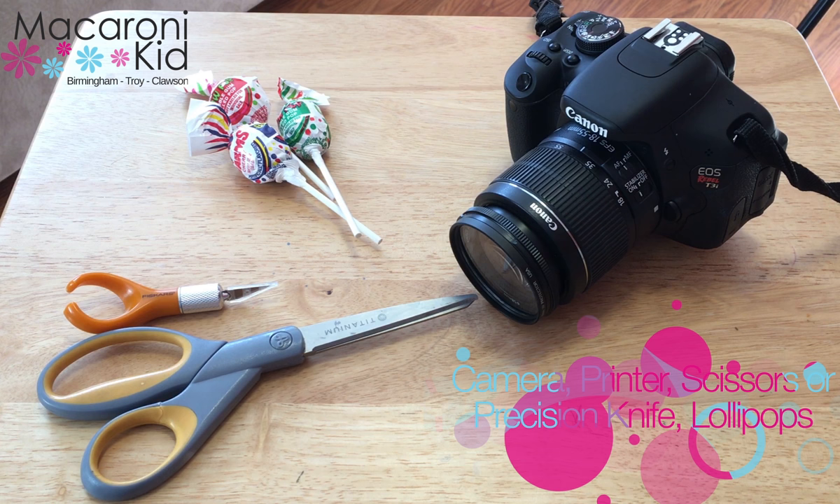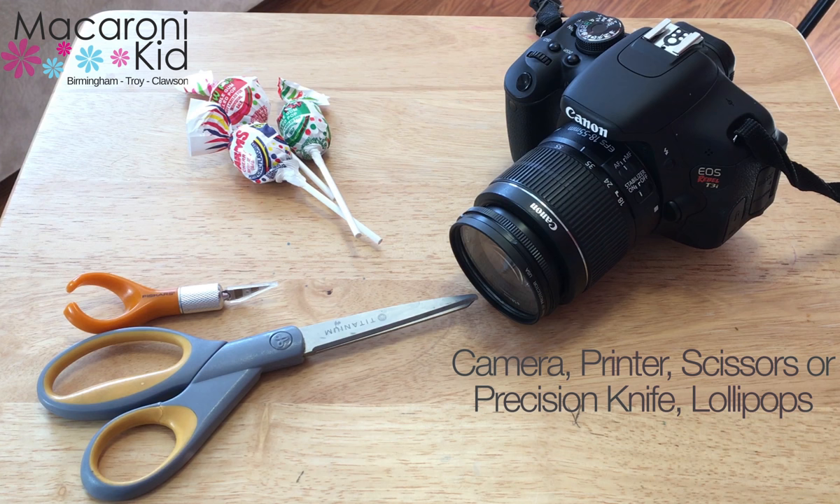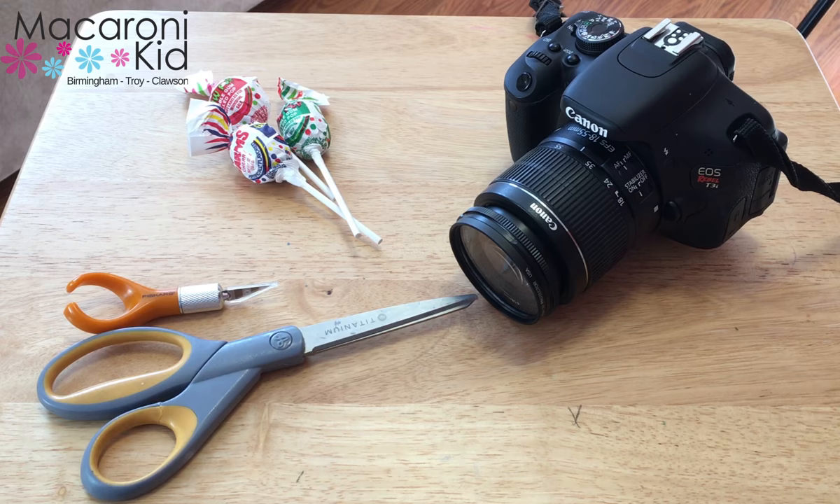All you'll need for this project is a camera or phone to take a photo, a printer or place to get your prints made, a precision knife or exacto knife or scissors, and lollipops.